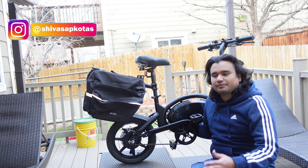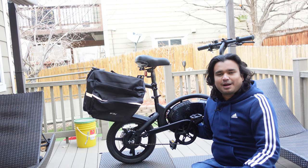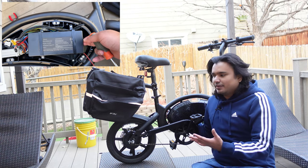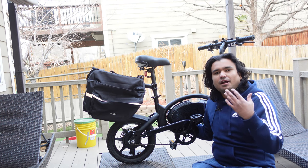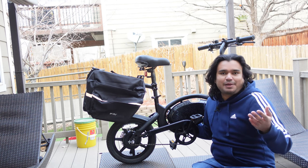Hello everyone, Shiva Sapkota here with a video on the Jason Bolt Pro. Today we're going to be talking about how to replace a battery on this bike. I hope you haven't had to replace your battery yet given how recent this bike was launched, but I wanted to make this video because a lot of you have asked about how to replace the battery once it dies out.